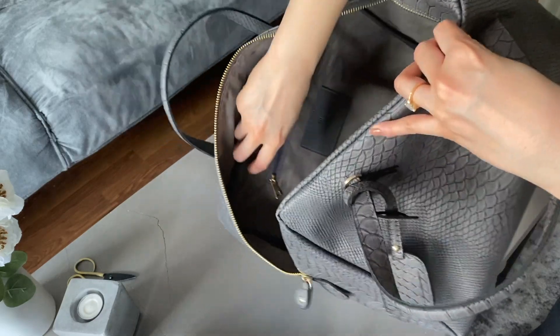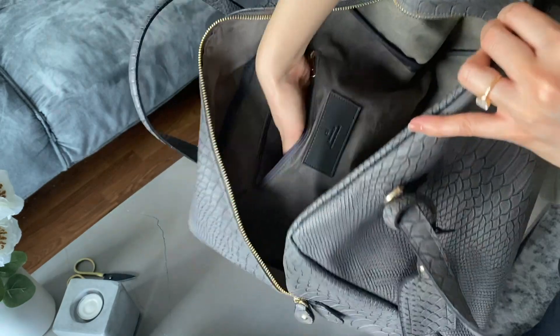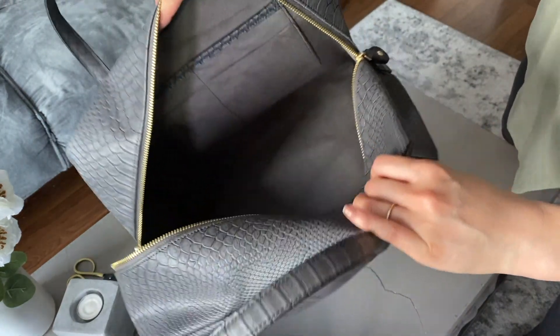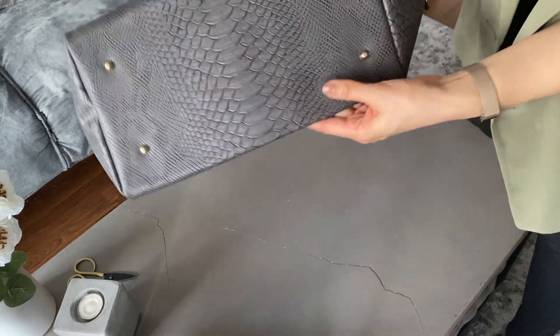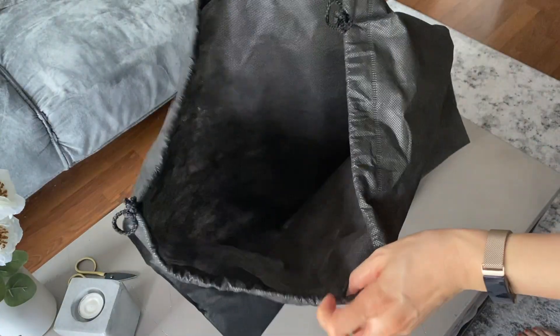The interior is very spacious with a wide base. There are pockets on both sides of the bag — one side has a zipper; it's not very big but it can fit a wallet or some small valuables. On the other side there are four pockets, so you can fit your phone, keys, or loose items that are easily accessible.